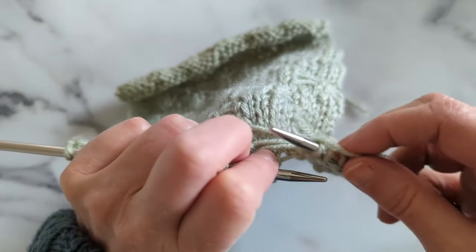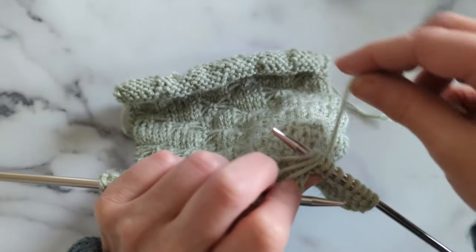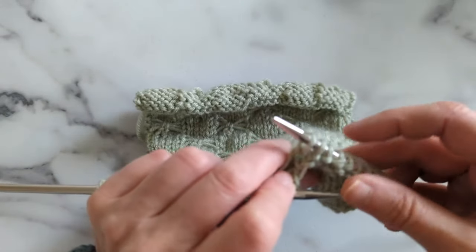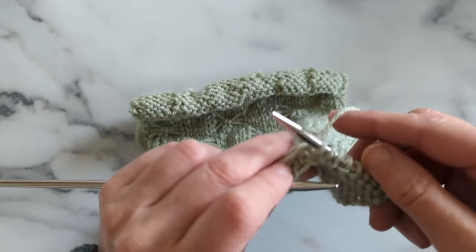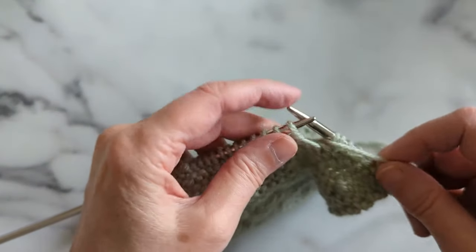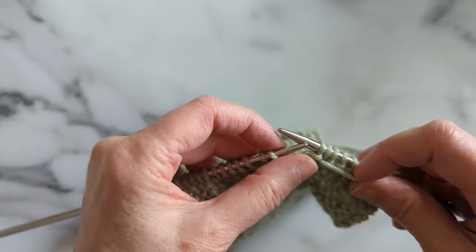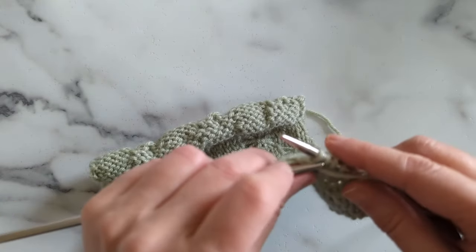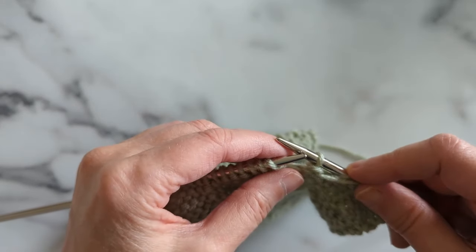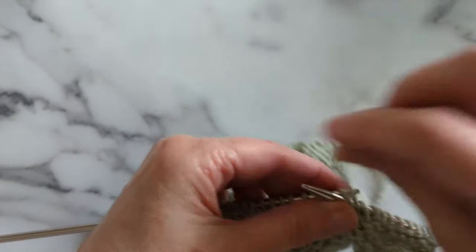We want to go under these stitches — you can call it a yarn over, or I called it a knit through the stitches, because that's basically what you're doing. And again, don't have it really, really tight — give it a little bit of looseness. Bring our yarn back to the front, purl this next stitch. And because we knitted into this loop, we've got an extra stitch now. So we want to bind that off by just carrying it over this purled stitch. It also kind of locks things in place, so it's doing double duty there.